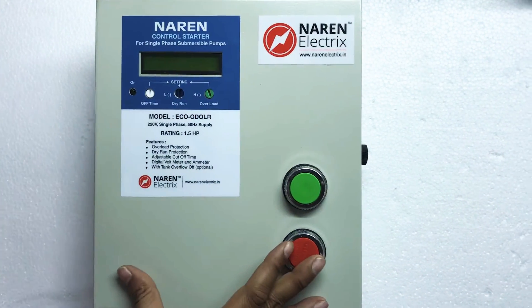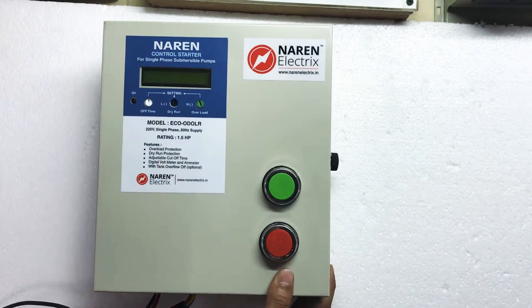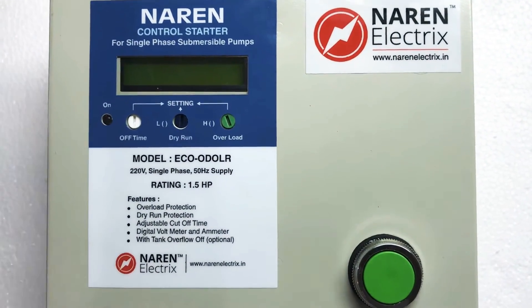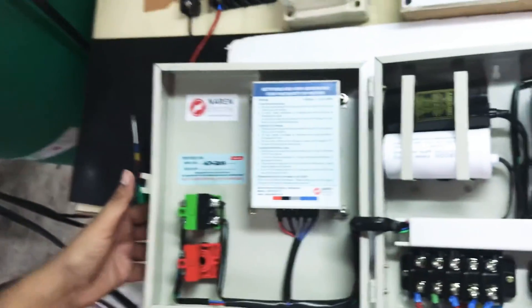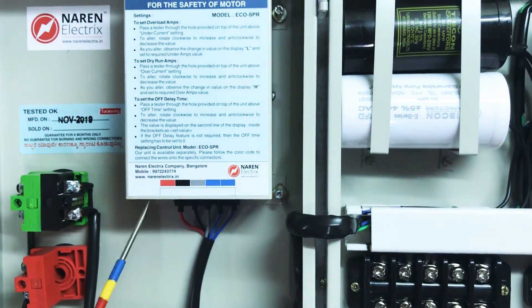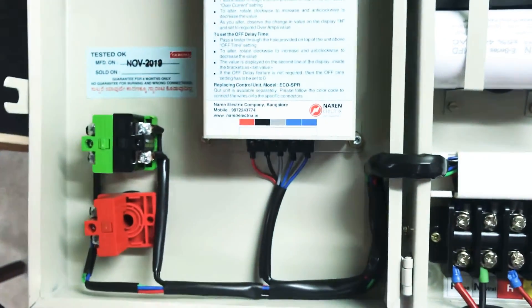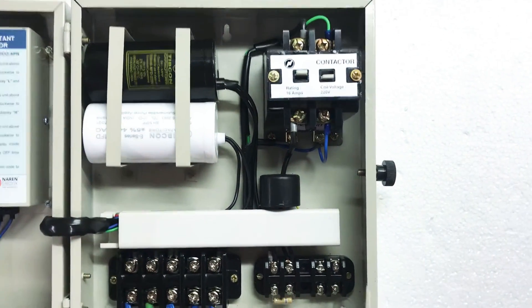Now let us look at the build quality. This is a compact starter with an MS outer casing in ivory color. It has an LCD display with three knobs below it for setting values, a motor on indicator, and manual motor on and off push buttons. Opening the door reveals the main control unit, which is easily replaceable. Connectors and connection details are labeled on the control unit. On the right side you can see the starting and running capacitors, the two-pole contactor, and the CT coil.